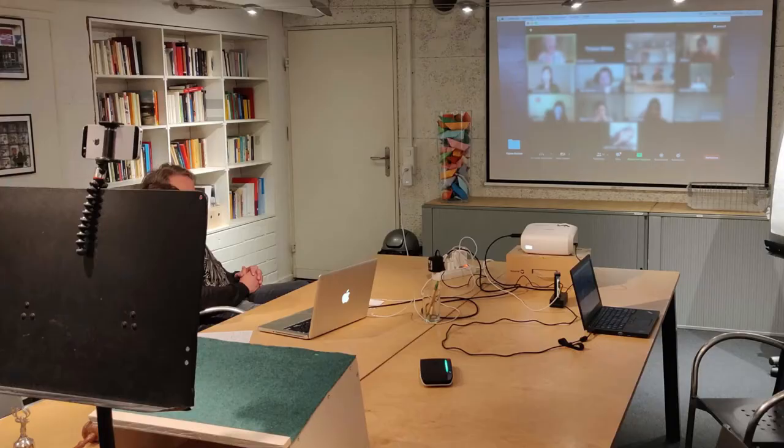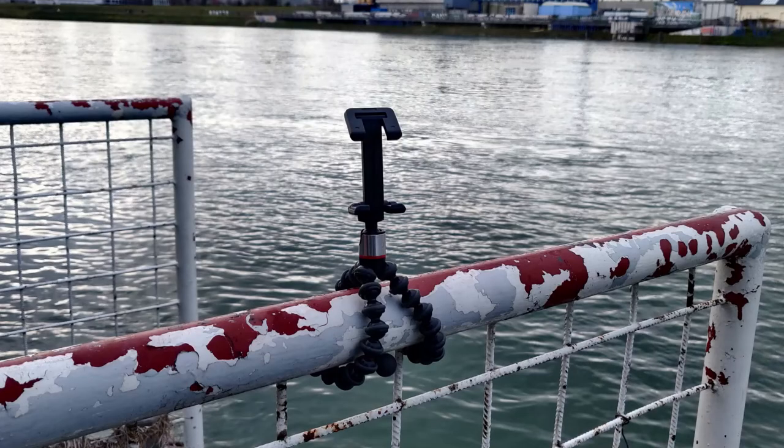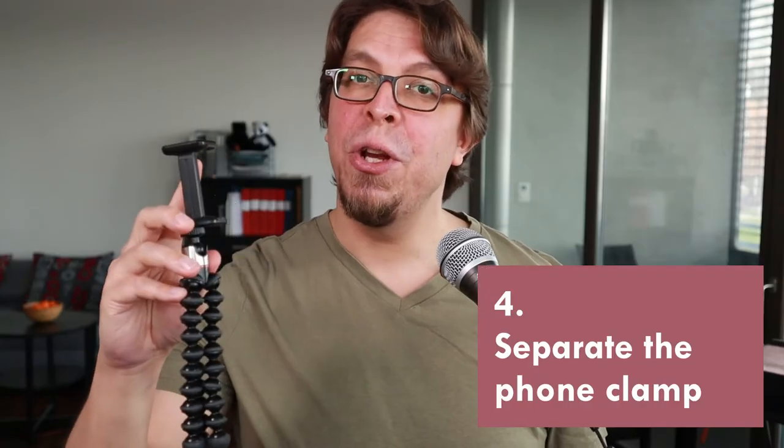Here's another example from my hybrid meeting: I used the GripTight One to grab the top of a music stand, and in this version of the setup the phone functioned as the primary camera for the speaker. Last year I did a live stream outdoors with my phone, and I used the GripTight One to grab a railing — and this was the basis of my outdoor live streaming setup.